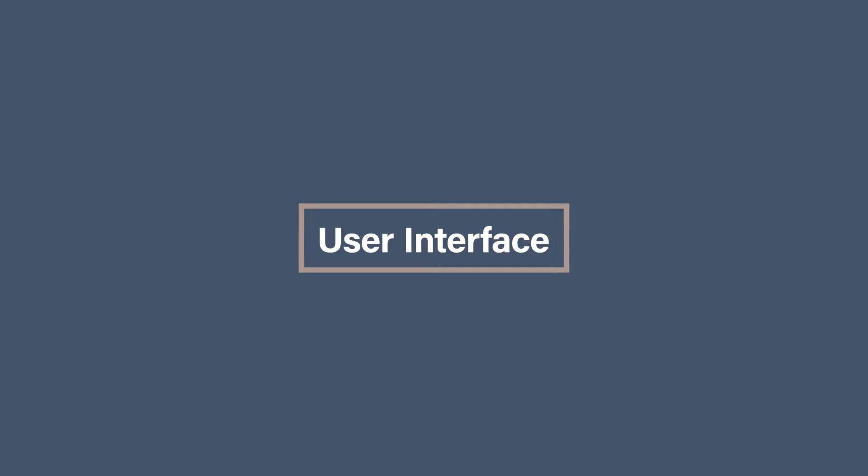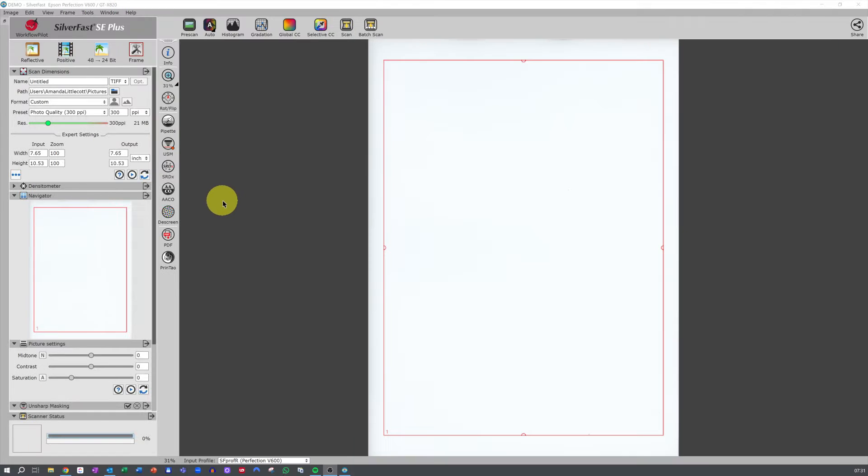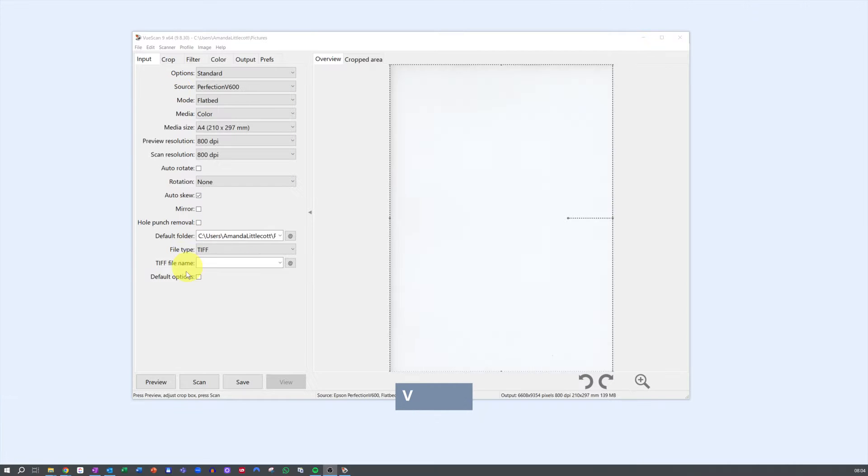User Interface. It will work with your scanner, but what is the interface actually like to use? Silverfast gets 3 stars. Silverfast has a bit of a learning curve with its interface, which is why it gets three stars. It is a little old-school in its look and feel, but don't be fooled — it is packed with advanced features, which is fantastic for seasoned users who want full control over their scans. For beginners, it might feel a tad overwhelming at first, but once you get the hang of it, you'll appreciate the level of customization it offers.